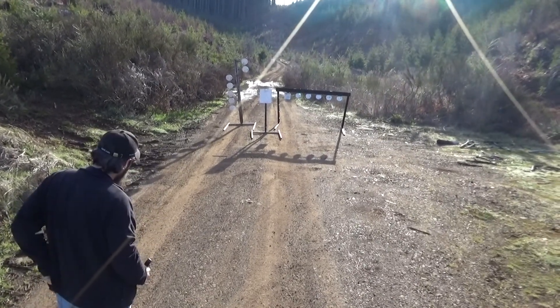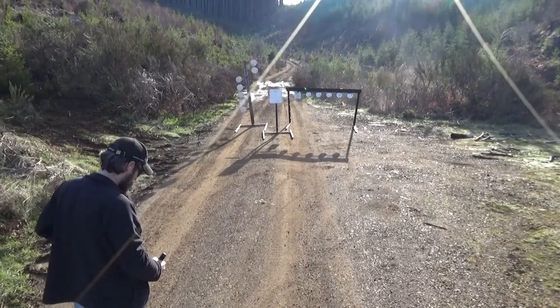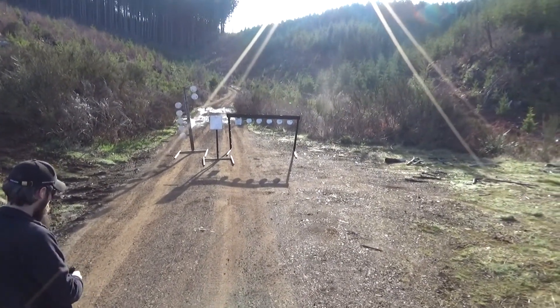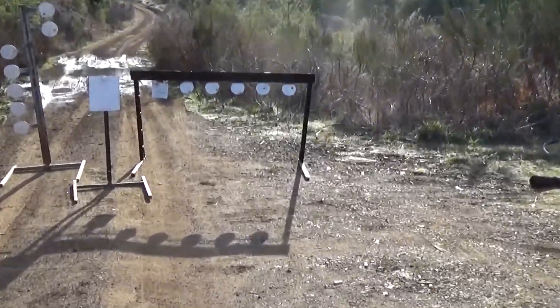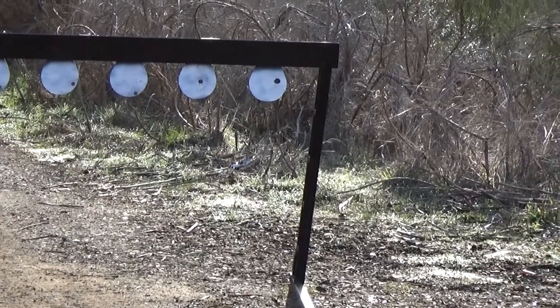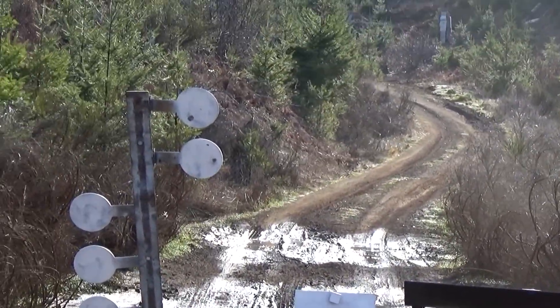So, 9 millimeter at about 10 yards. Sets them all up — you can see on the paddles, since I painted them white, nicely exactly where the bullets hit. And you can see on the dueling tree where the bullets hit.